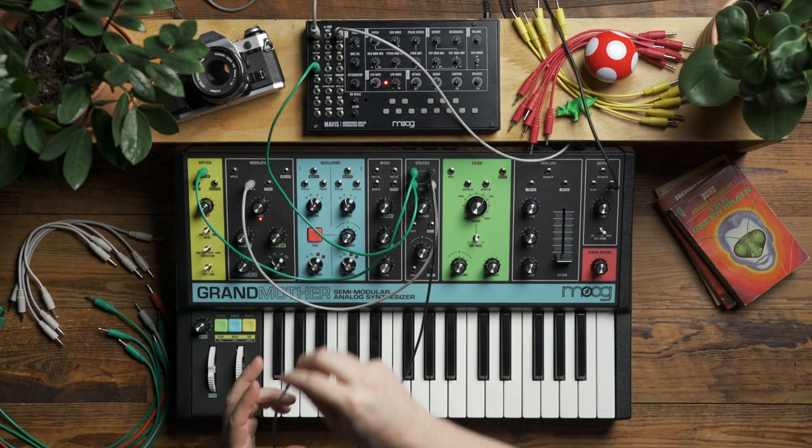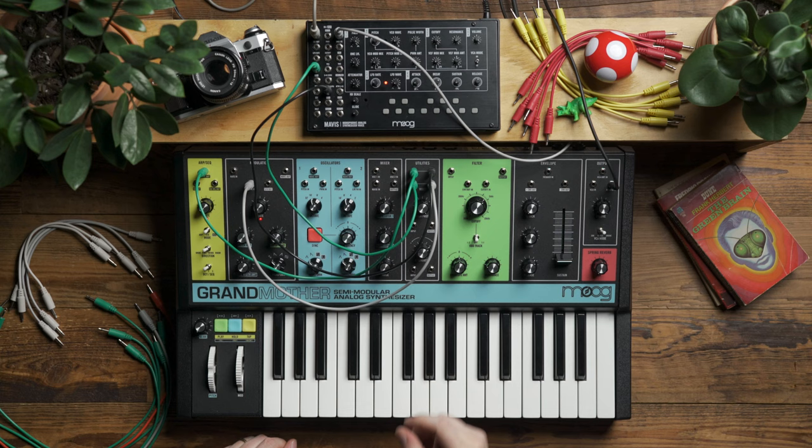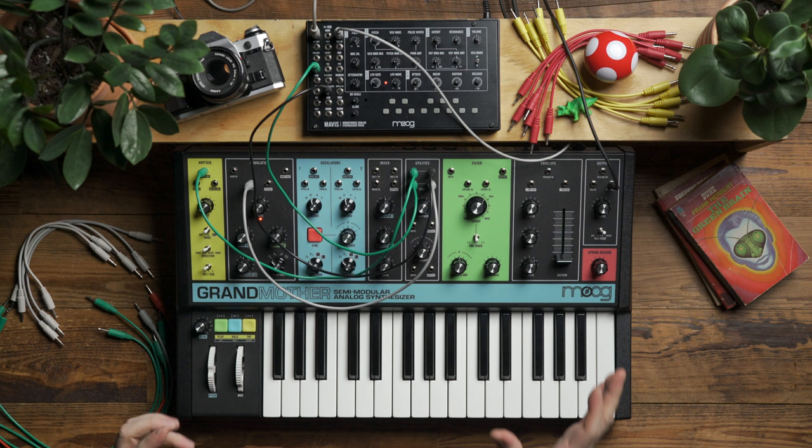From there, I'm going to take another copy of the mult and patch it into the sample and hold gate input on Mavis. This is going to allow us to get a second set of random voltages that are also in sync musically, and then we can have two different random signals go to different places in the patch, just to make it sound a little bit more interesting and add some movement.